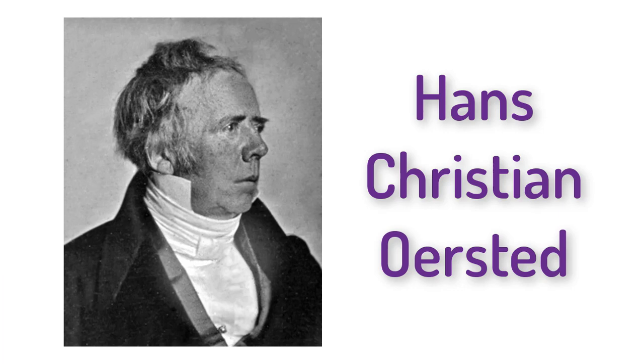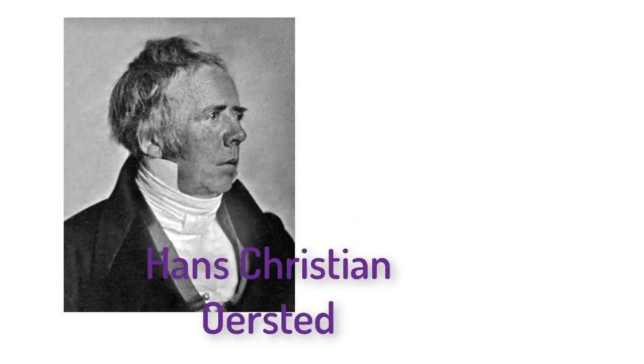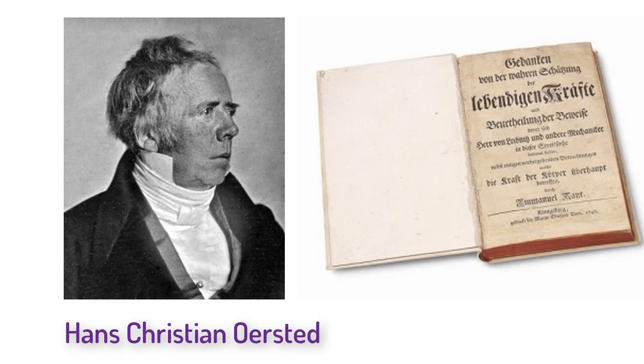This brings us to Denmark and a philosopher and scientist named Hans Christian Ørsted, who was a big fan of the philosophy of Immanuel Kant. To Ørsted, Kant's philosophy meant that everything in nature was intertwined, so the forces in physics should also be connected. He was determined to, quote, prove from empirical science how the laws of nature form a rational whole and how nature itself is a revelation of reason. Beginning in 1806, Ørsted did everything he could to see if magnets could have an effect on electricity or vice versa. For 14 years, a whole bunch of nothing.